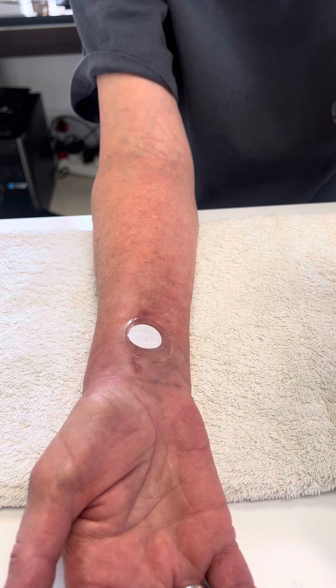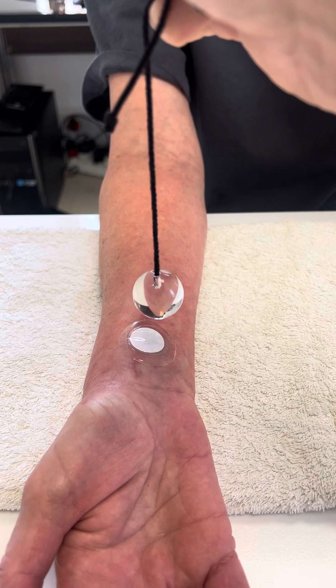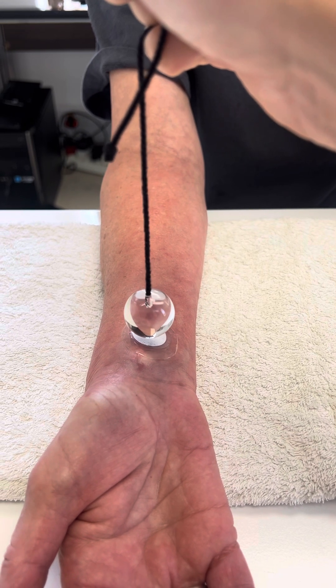Now we're going to look at the pendulum because it takes 28 seconds to work. And immediately it's responding to that tissue.